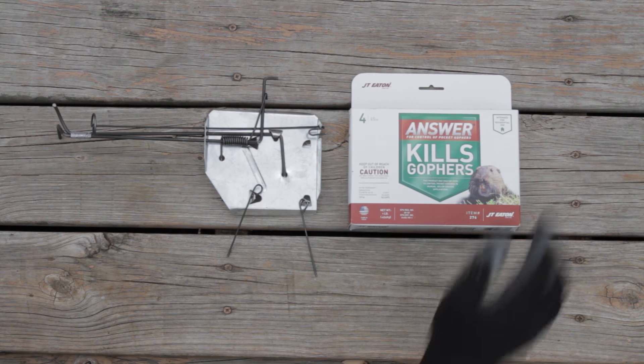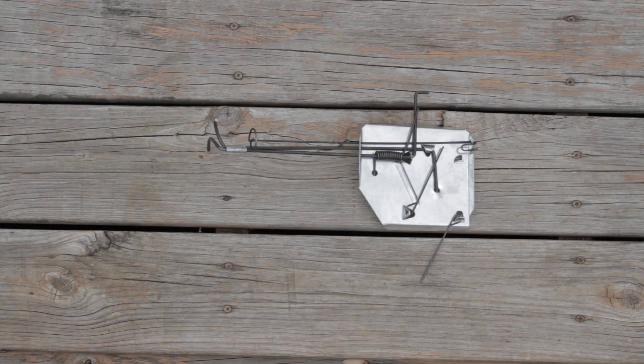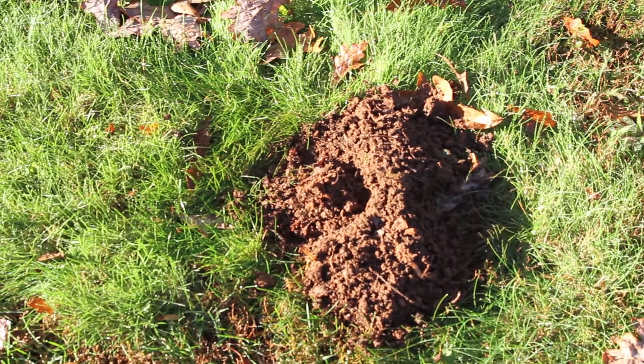Trapping and baiting are the two best methods for gopher control. Both rely on timing and proper placement for the best results. Gopher traps can be placed in lateral tunnels or in main tunnels. Just make sure to place them in fresh mounds. Fresh mounds are taller, uncompacted, and soil color is darker.